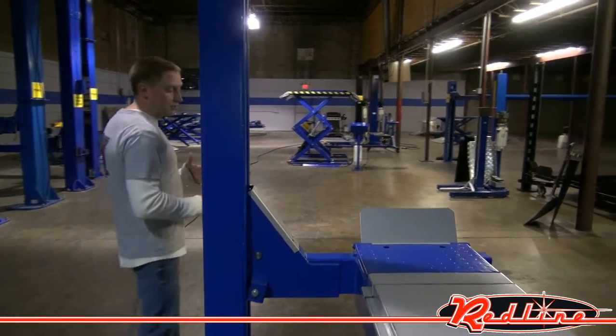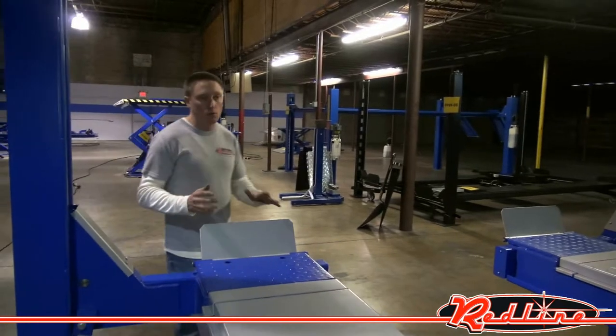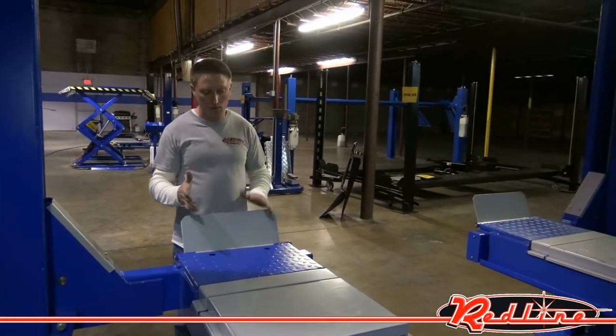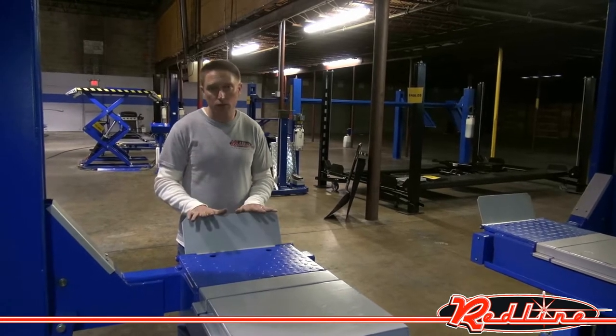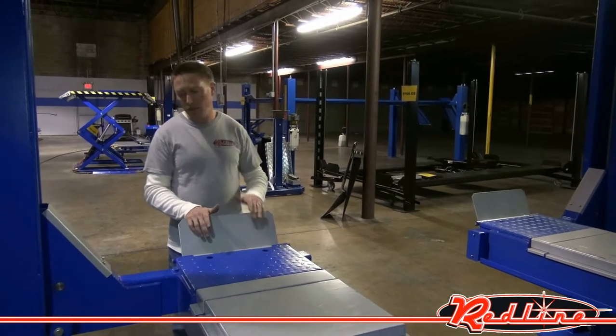One of the nice things about this lift is that it's reversible. You can get yourself an extra set of ramps, which is an optional accessory, and put ramps on the front of it, at which point you can just drive clean over it.